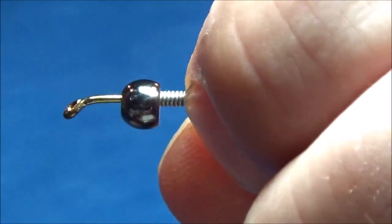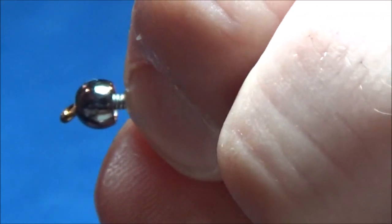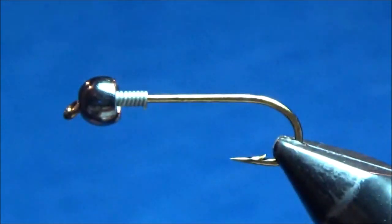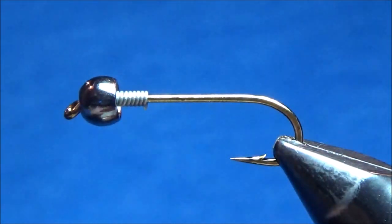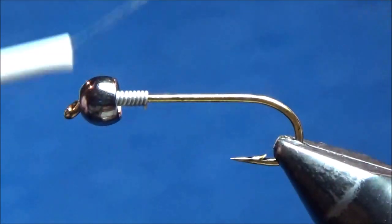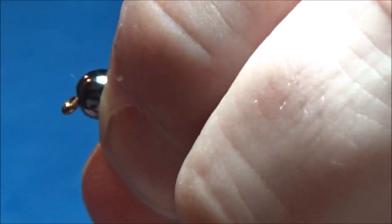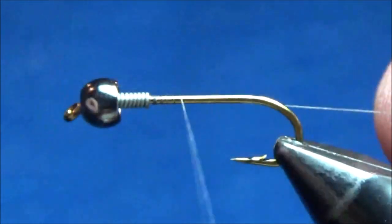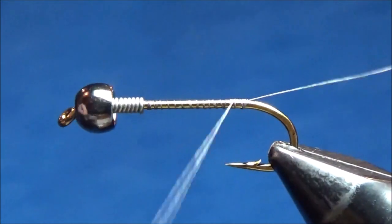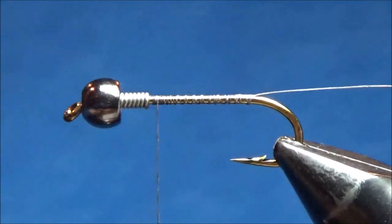Whenever I put lead on a fly with a bead, I just like to jam it up in there. Keeps the bead in place, gets all the weight up towards the front. I'll start my thread now — this is just some dark brownish gray ADOT unithread — starting right behind the lead there, and I'll cover up the back part of the hook with a nice thin layer of thread, bringing it back to right behind the lead.